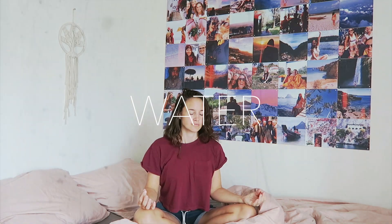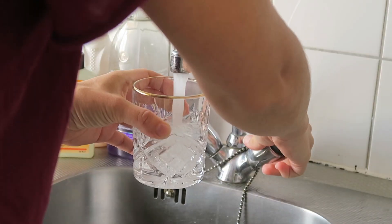After I wake up and do a little meditation, the first thing I always do is take a glass of water. Then it's time to get ready for the day and make breakfast.